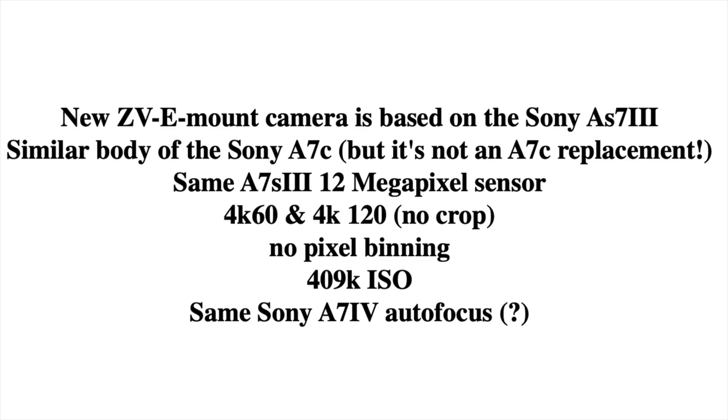The camera name is ZV E — there is no number attached, just ZV E. It will be announced on March 29. The new ZV E is based on the Sony a7S III, so it has the same 12 megapixel sensor.